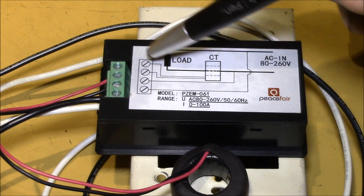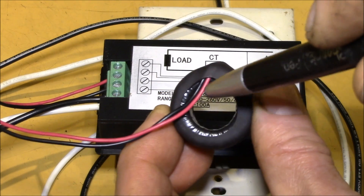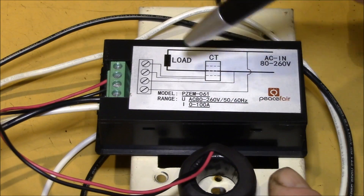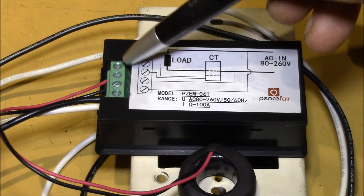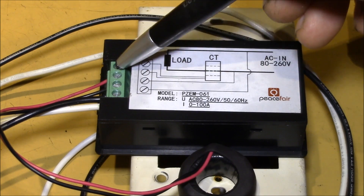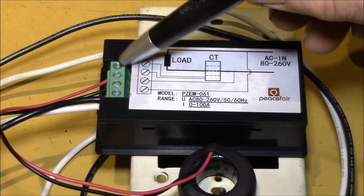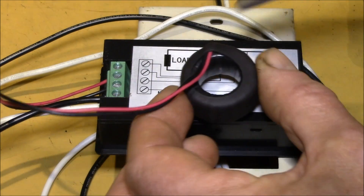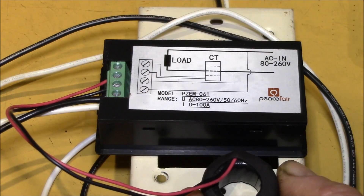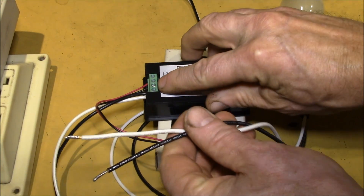The other reason to connect the current transformer first is how a CT works: it produces a current on the output in proportion to the current flowing through the middle. Because of that, a current transformer always needs to be loaded down. Inside the meter there's a really low-value resistor between the two terminals. The microcontroller senses the voltage across that resistor, and if you don't have that resistor, the voltage on the outputs can get really high to the point of damaging the insulation. Always make sure the current transformer is loaded down.